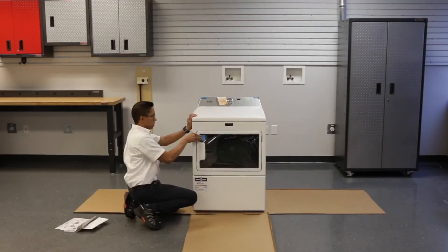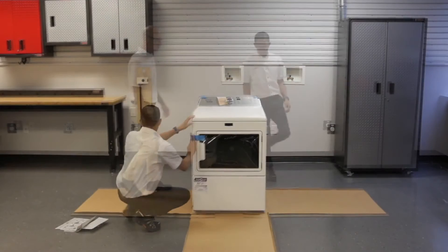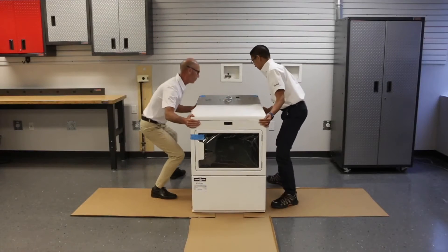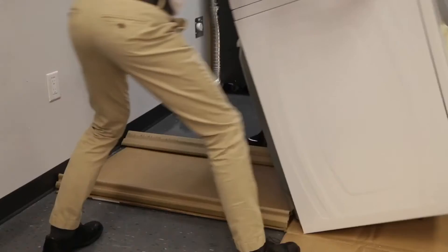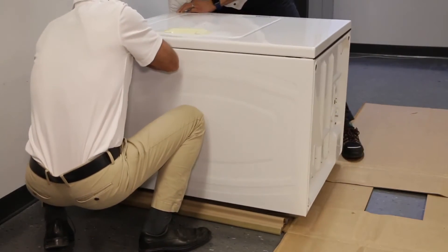Now we have to tip the dryer over. This is an excessive weight hazard. Use two or more people to move and install your washer or dryer — failure to do so can result in back or other injuries. Enlist the help of a friend to tip the dryer over. Lay the dryer down on the protective packaging to keep it from getting any scratches.